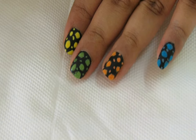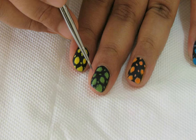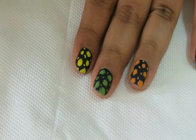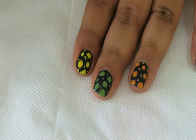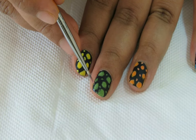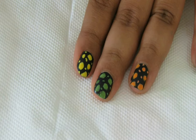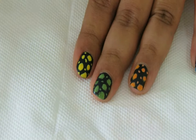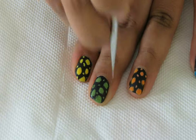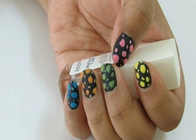Now all my nails are done with flocking powder applied. Then taking the same brush and more clear polish, I'll apply it over the smaller dots so that it looks like colored water droplets. Repeat this for all the nails and you're done — the nail art is complete!